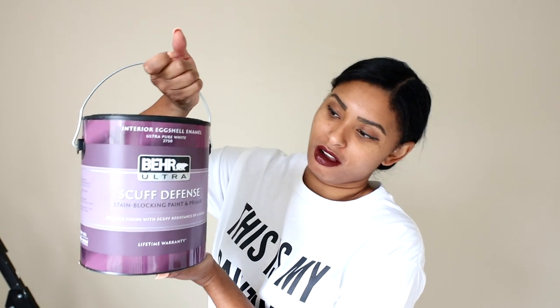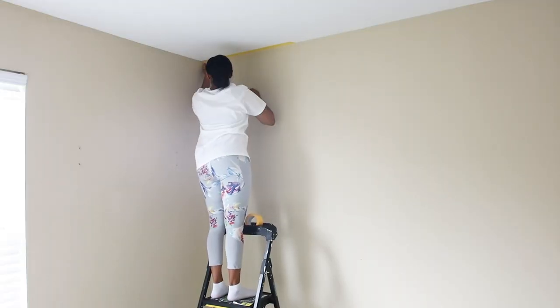I'm also using the handy painter, which is like the best tool ever. And of course I love using Behr Paint — specifically Behr Ultra Scuff Defense. It used to be called Behr Ultra Stain Blocking Paint Primer One, but they changed the name. I'm using it in an eggshell finish because eggshell is really good for kids' rooms — you can wipe off markers or anything like that.